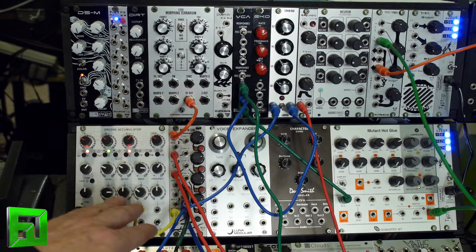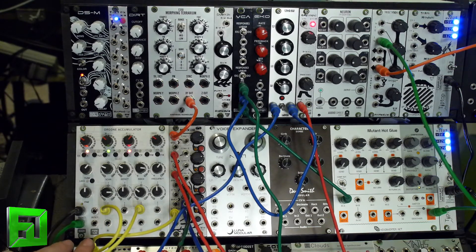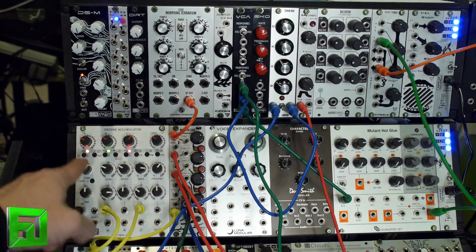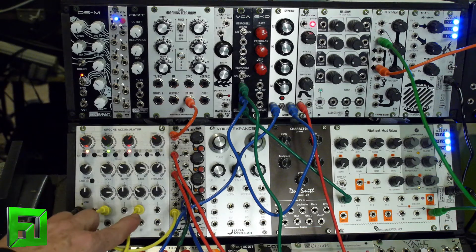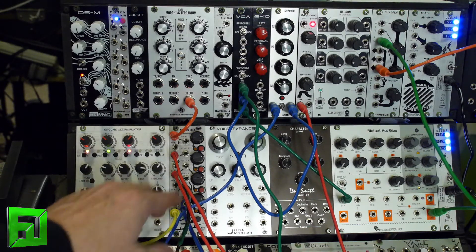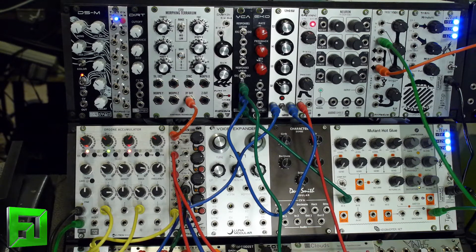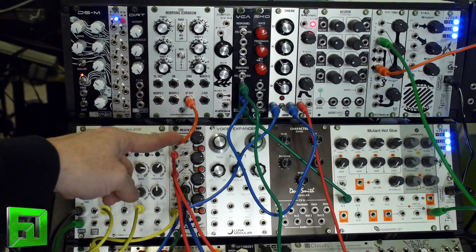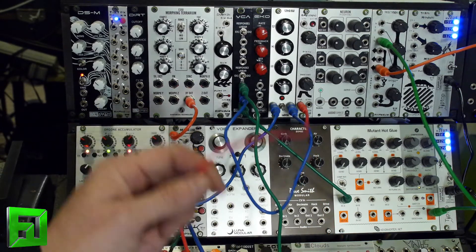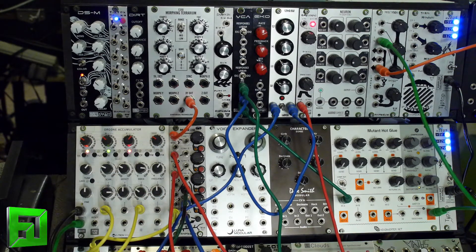These yellow patch cables are all coming from the mixer, and I've routed the output of the mixer into the scan to scan through the ABC waveform and to scan through the index of the organ accumulator. Right now I have no modulation on — you can see all the LEDs over here are off — and I did that just by pressing the little push button to turn modulation on and off. I have an E350 Morphing Terrarium up top, then I have an envelope, and then I have a Maths. I'm going to let this thing run without any modulation and then start running a clock into it to show how we can affect it in different ways.